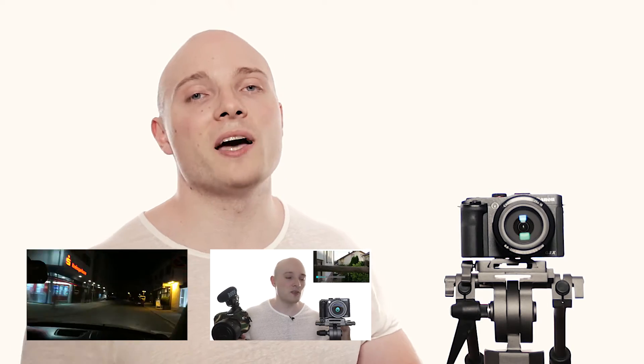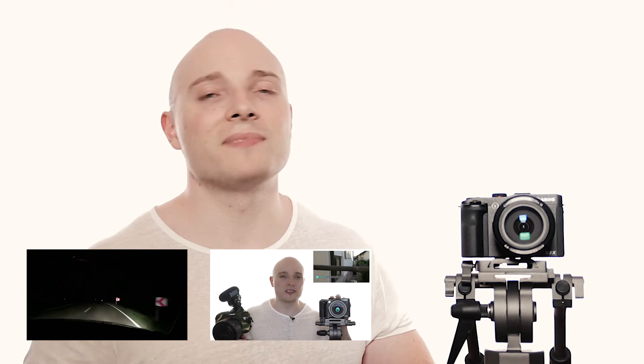If you liked this video, please make sure to leave a thumbs up — it'd be greatly appreciated. Any kind of comment or feedback is welcome, and I'll try to answer quickly. If you want to support the channel, feel free to check out the video description — there are some product links that might be interesting for you. In any case, as always, thank you so much for your time, thank you for watching, and see you again soon.